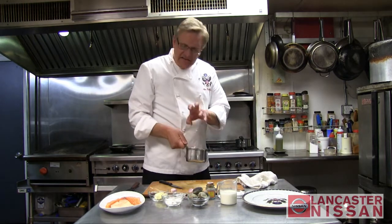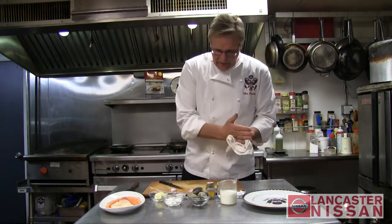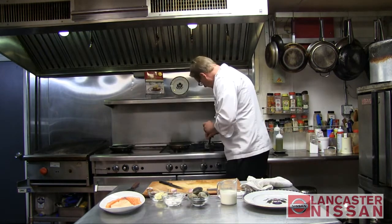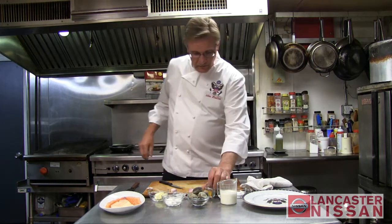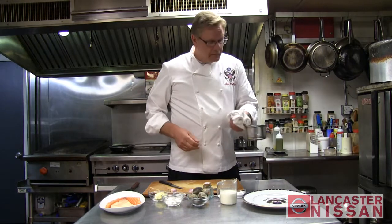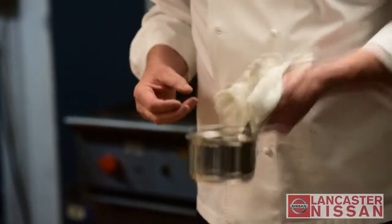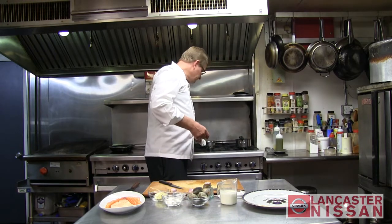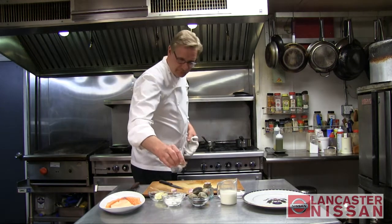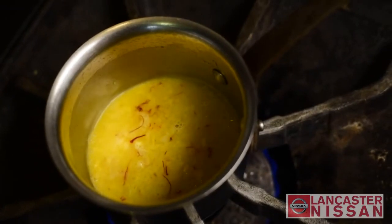We can take these shallots — hear that little searing sound — and we're just going to sweat them lightly. We don't want any colorization on the shallots. Let that cook down for a moment. I have some saffron, and we're going to take a couple threads of the saffron, crumple them up a little bit, and put that in with the shallots. As it's sautéing, you can get the fragrance of the saffron and see how it's starting to colorize with the sautéing shallots. We're going to get some of that flavor out. We'll add a little bit of dry white wine, like a chardonnay, to deglaze the pan, and let that cook down for a moment or two to release the alcohol and concentrate the flavor of the wine.